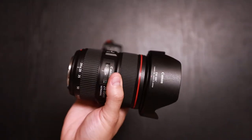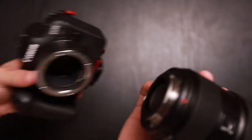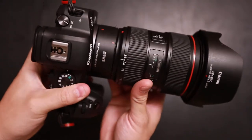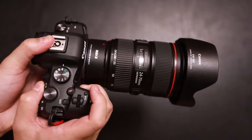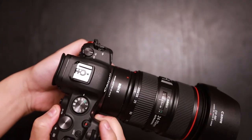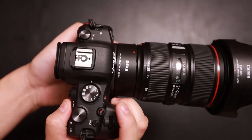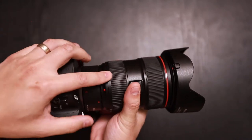Here I have the EF 24-70 2.8 Mark II. Line up the red dot with the red dot, and it mounts up nicely. Let's take a look at the focus. The focusing is actually pretty quick — pretty much what you would see with an OEM Canon adapter.